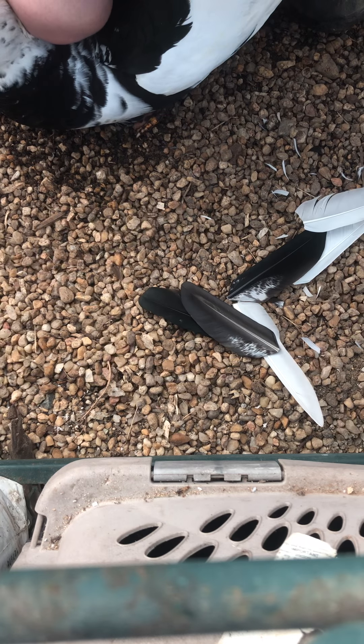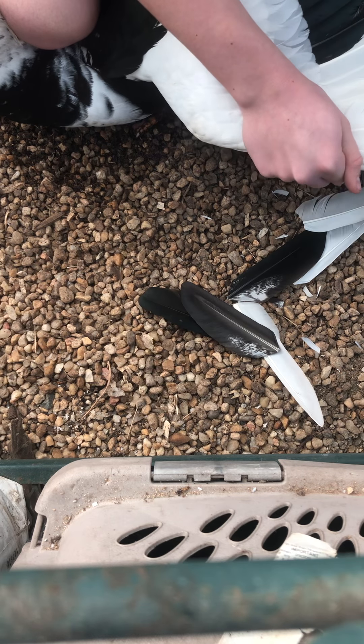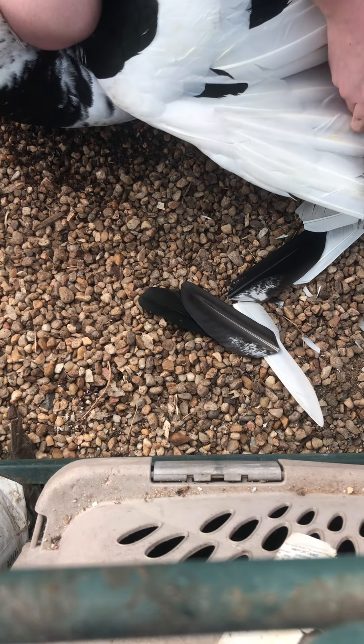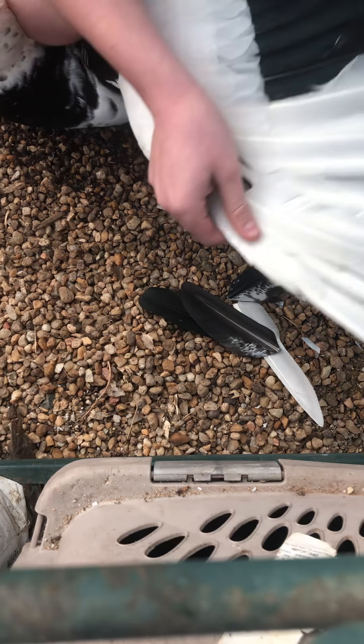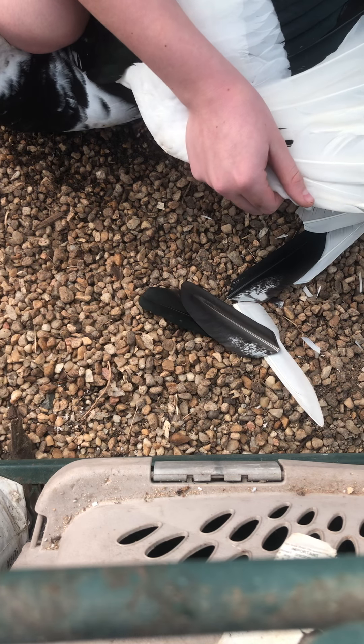I'm going to do it with my left hand. We're going to extend the wing and just snip. There we go — and just like that, that wing is done. You can do it all at once — it's very simple. I might trim those back feathers too.